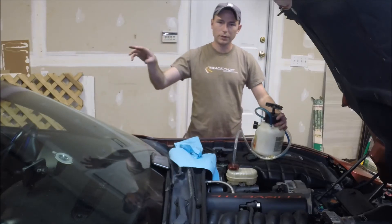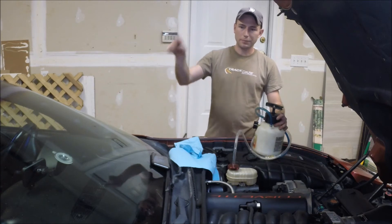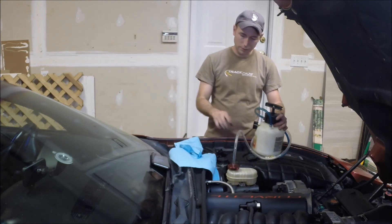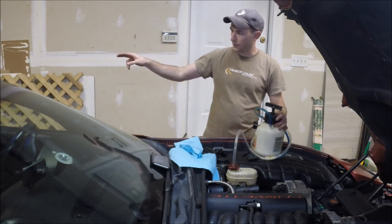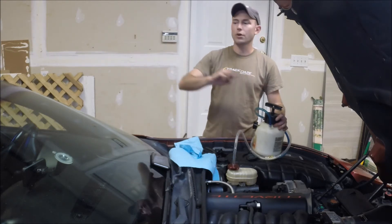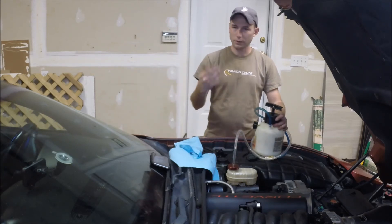So now we'll be able to go — we'll start in the rear, furthest from the brake master cylinder, and we'll start bleeding. That brake caliper will probably run the majority of the fluid through that one and the other, the left rear — that's where the majority of the fluid is going to have to push. Then once we get to the front, it'll go a little bit quicker.